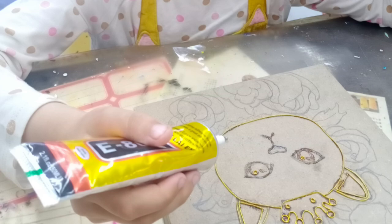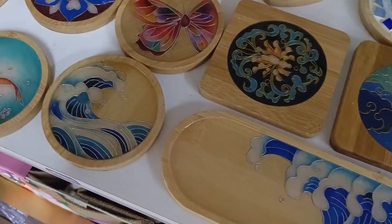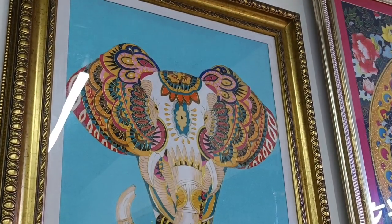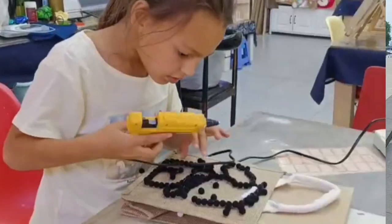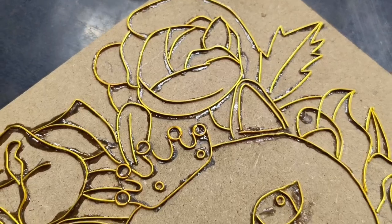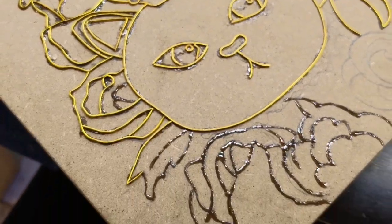That particular day, we had been there for about an hour when Alia decided she was giving up, and I told the lady we will come back another day. Well, six months passed and one day we happened to be in the same shopping center and I decided to give it another go. But this time, I chose a new DIY project for Alia and I would take on the task of finishing what she started.